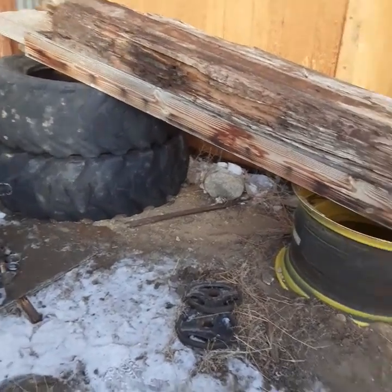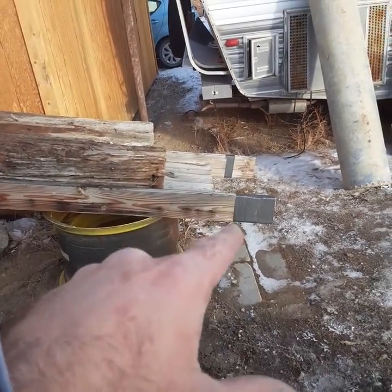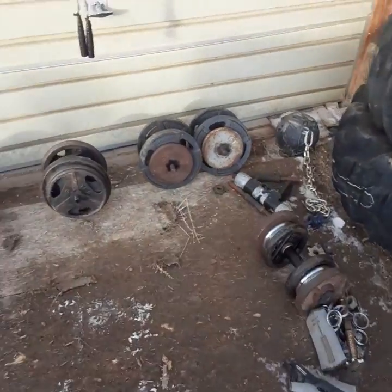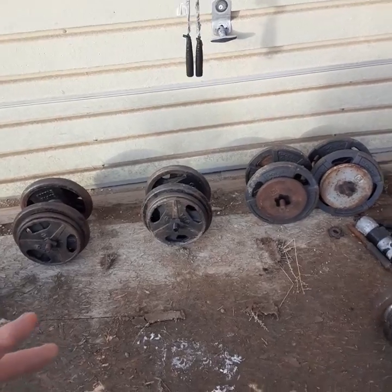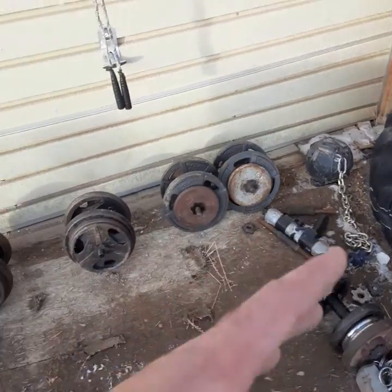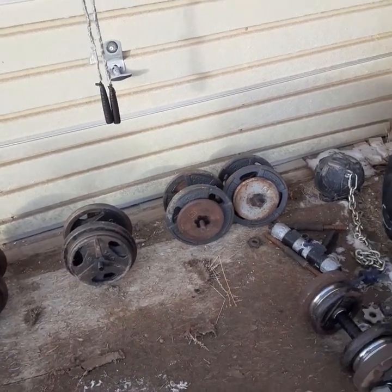It also blows the calves up big. So I do a deadlift shrug calf raise off this with a neutral grip. I need to get some more dumbbells — maybe ten more, at least six — to be able to go from a lighter weight of 50 up to 120 or 140.